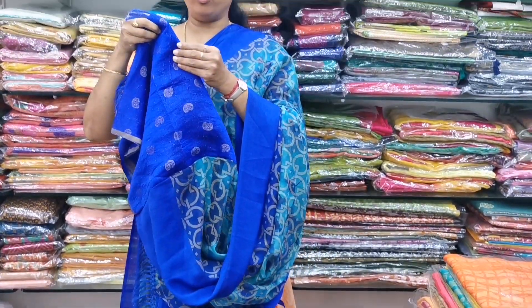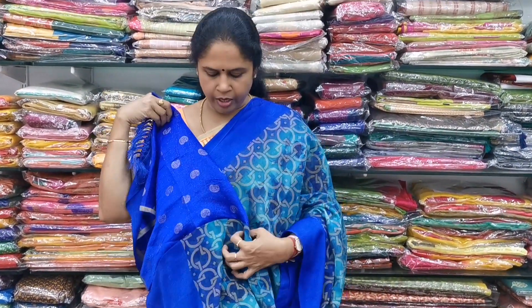The pallu and the blouse for the saree is a dark ink blue with a mango buti border. It is a soft material with a blouse. The cost of the saree is 1,001.